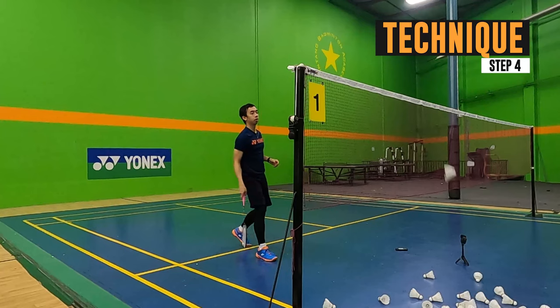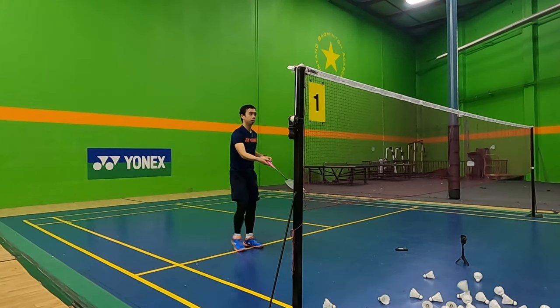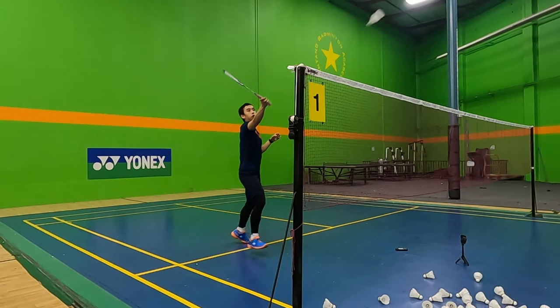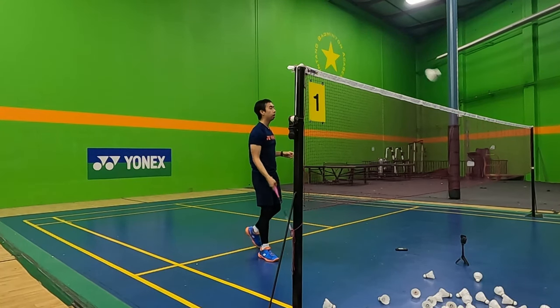And finally, Step 4 is technique. If you did steps 1 to 3 properly, you don't actually need that much technique to hit a spin net drop. All you have to do is provide a little cut or slice and the bird should tumble over the net like this.